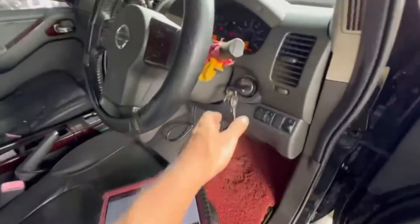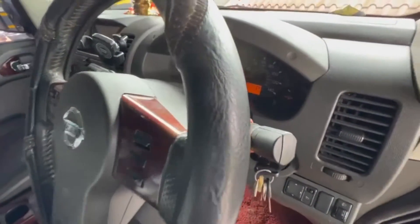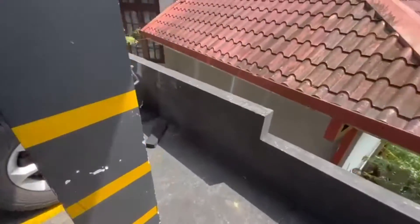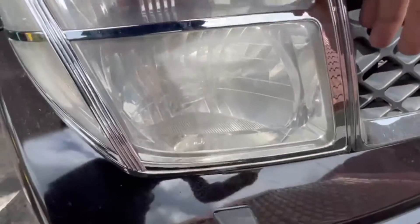When you start the road, you will see the headlights in here. There are headlights in here.